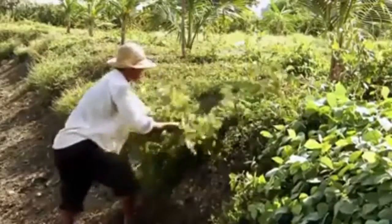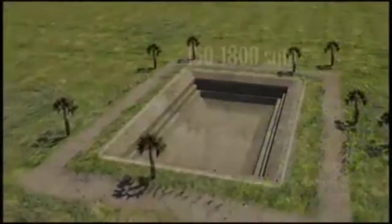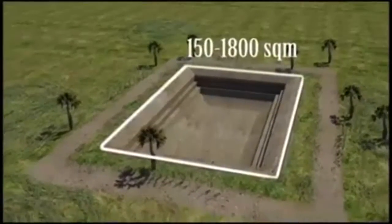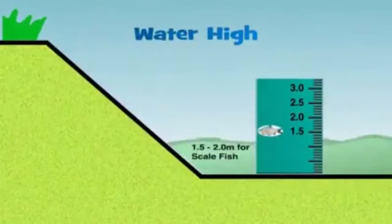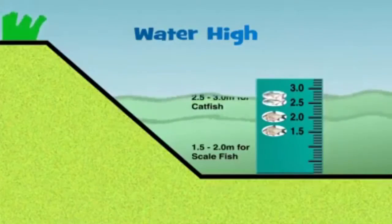If you build a new pond, the pond should be rectangular in shape, between 150 and 1,800 square meters in size, with walls 1.5 to 2 meters high for scale fish and around 2.5 to 3 meters high for catfish.